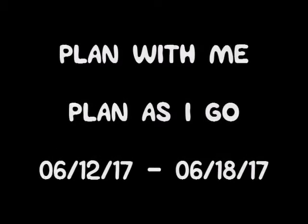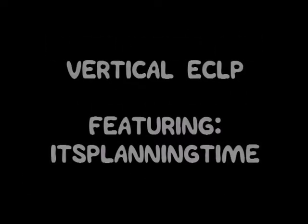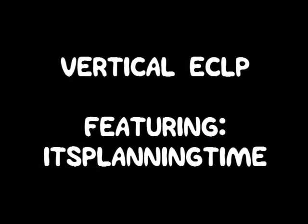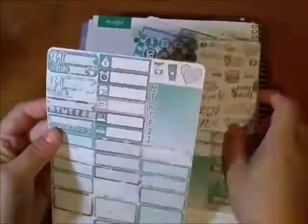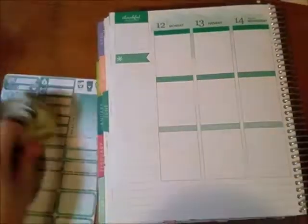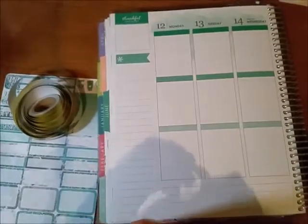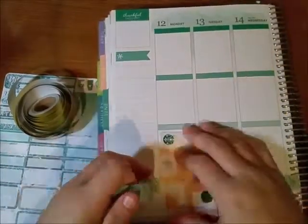Hey everybody! I'm doing this plan-as-I-go for the week of June 12th through the 18th, and I'll be using my Vertical Erin Condren planner and stickers from It's Planning Time. The stickers I'm using are from a mini kit I got on one of her special $5 Friday sales — it's not really a sale because it's just for that kit.